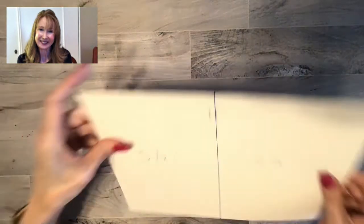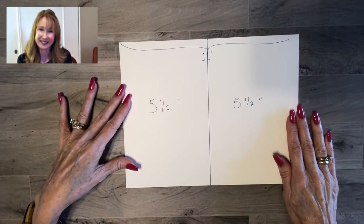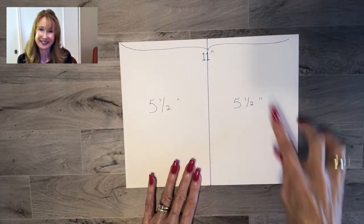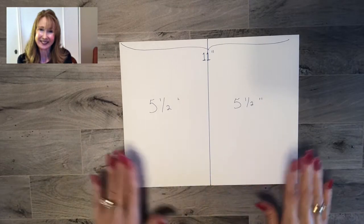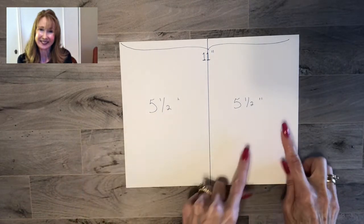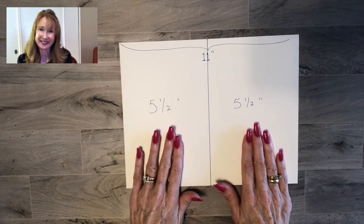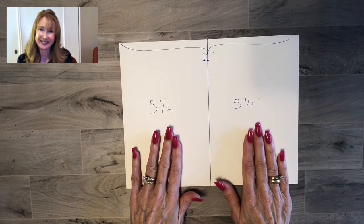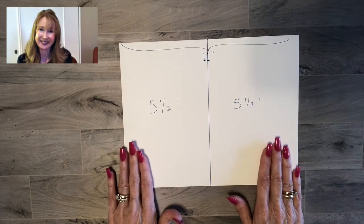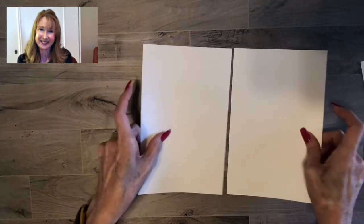The other way to cut your card stock is landscape or the horizontal way — that's by having the eleven inch side on top and cutting right down the center. That gives you a five and a half inch piece and a five and a half inch piece, so you again end up with two card bases by cutting your eight and a half by eleven piece in half a different way.